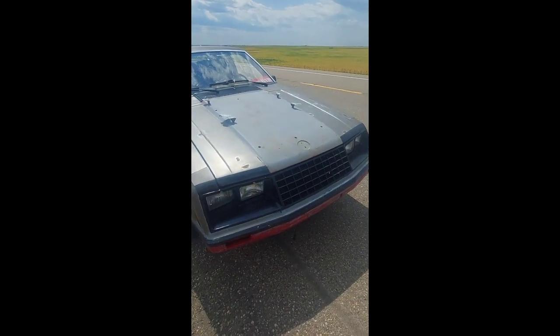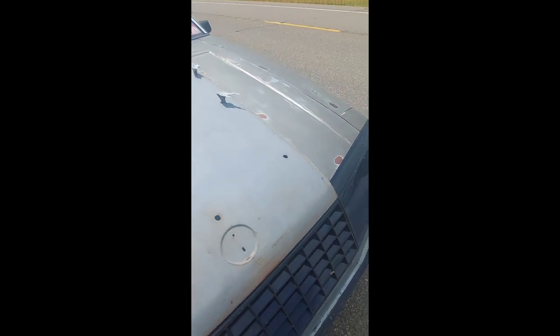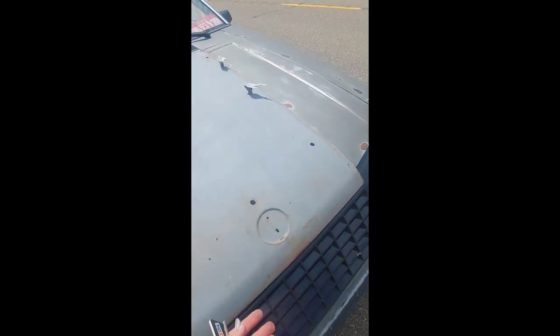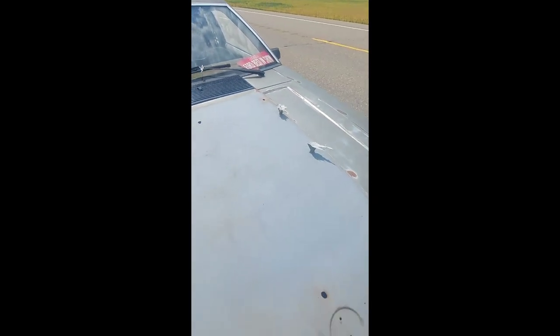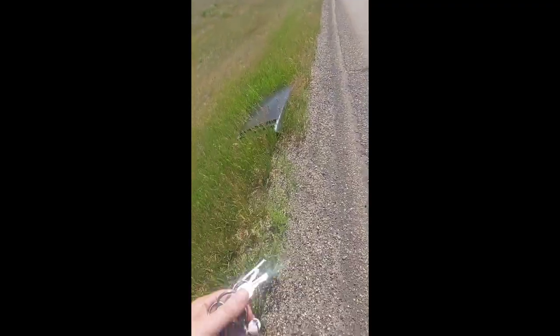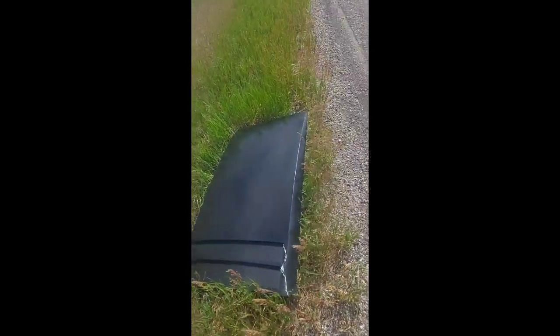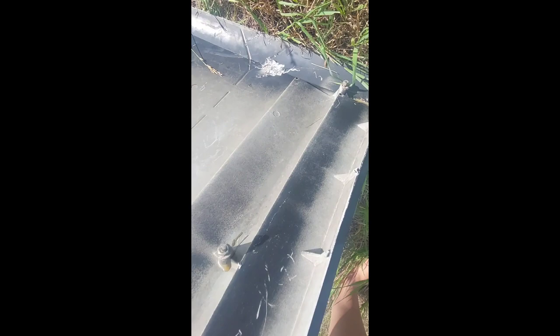My hood scoop just ripped off as the truck went by. Some air must have gone underneath it and ripped it off — you can see some of the pieces still left. I was able to find the hood scoop and it's surprisingly in one piece, but I don't know how I'm going to fix this. Obviously fiberglass it, yes, but that was insane. I'm going to have to figure out how to fix this.